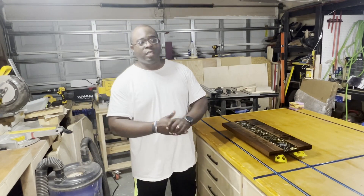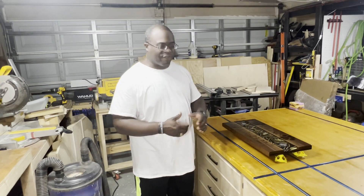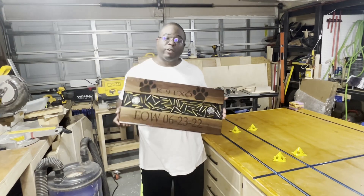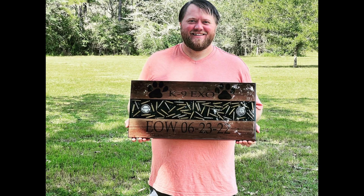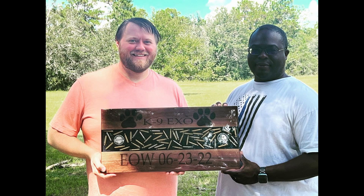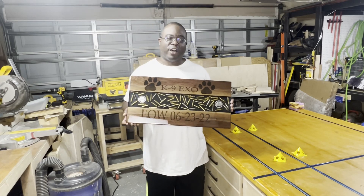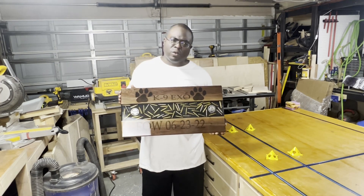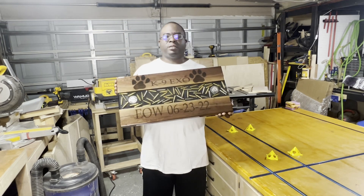I want to thank everybody for coming along with me as we did this project. I learned quite a bit — we had a few mistakes and little issues, but it's okay. We're a growing channel and I'm a growing woodworker — we'll grow together. I really believe when he receives this tomorrow he'll be happy and appreciative of it. Thanks for watching. Don't forget to hit that like button, the subscribe button, and hit that little bell icon so you'll be notified each time we do another project. Next up is going to be a cutting board of some sort — I've got a few orders for Christmas gifts I'm going to get started on next and I'll do a video on that. Until then, stay safe, see you next time.